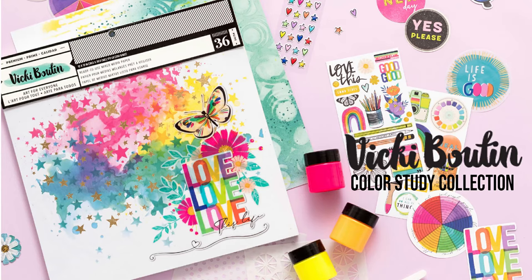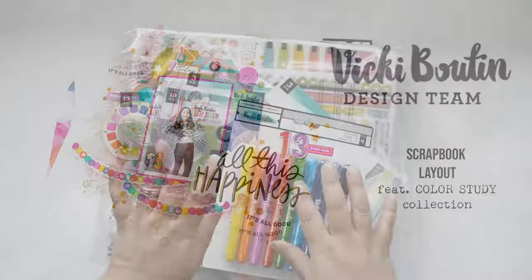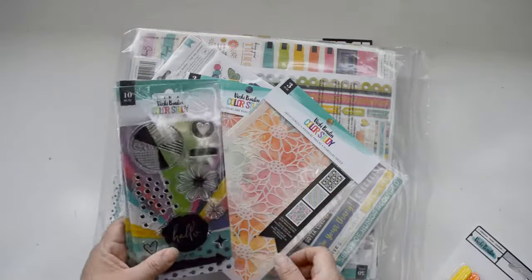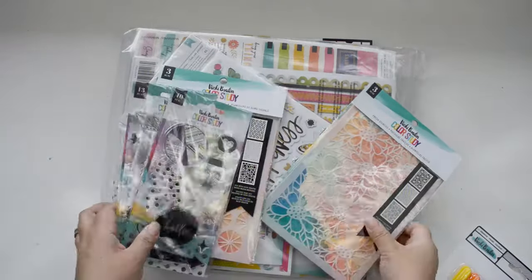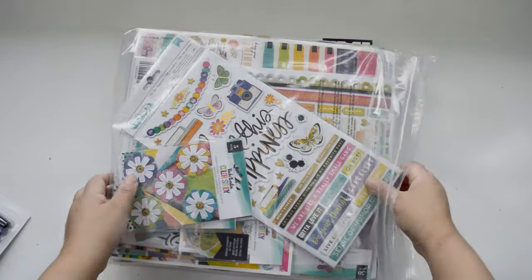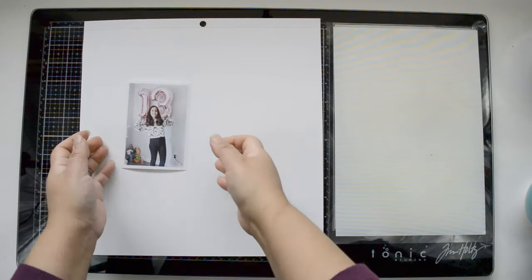Hi there and welcome to my channel. Today's project is for the Vicky Boutin design team and I'm very excited because it's the first layout I created with Color Study. You've seen the one I created for National Scrapbooking Day, but this is actually my first one and I loved it. As soon as I came in, I right away turned on my studio lights and the camera and decided to just play with the collection and see what it looked like.